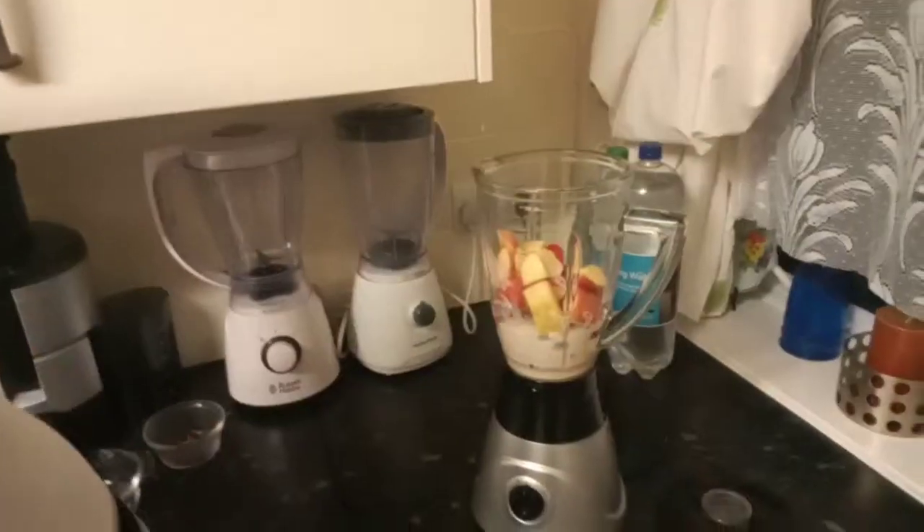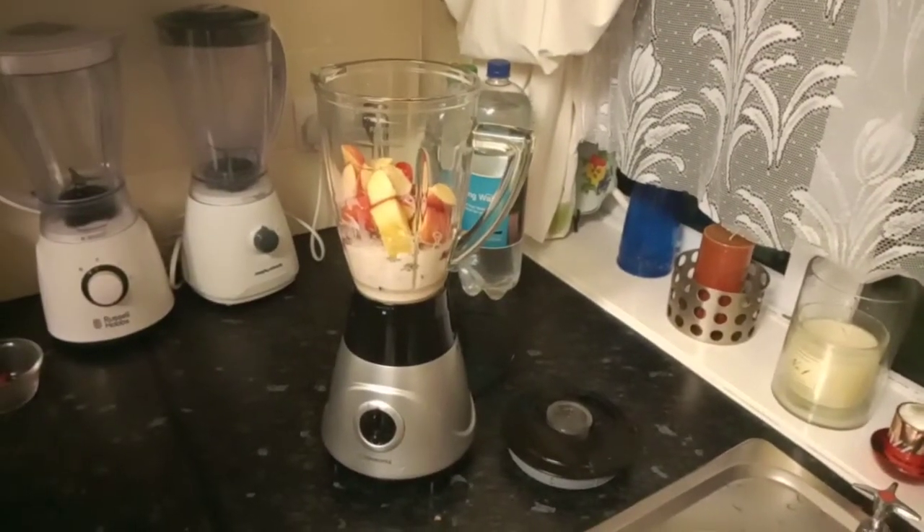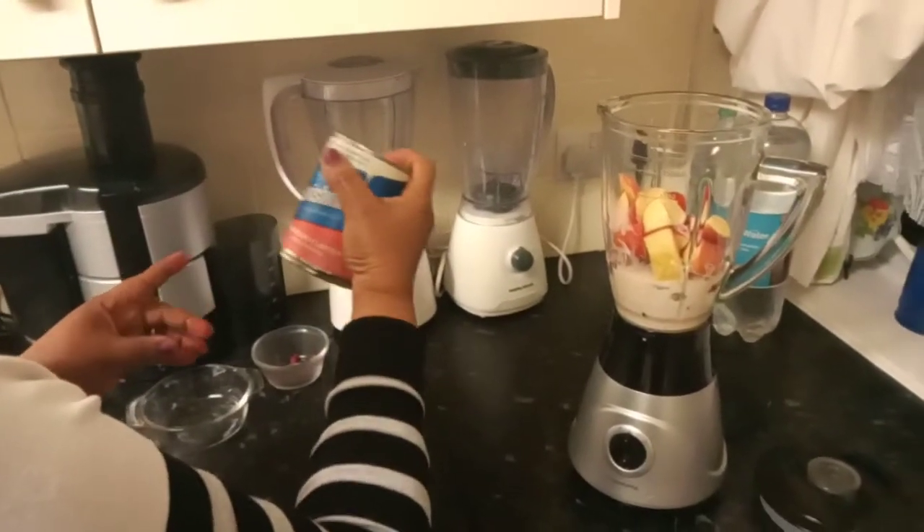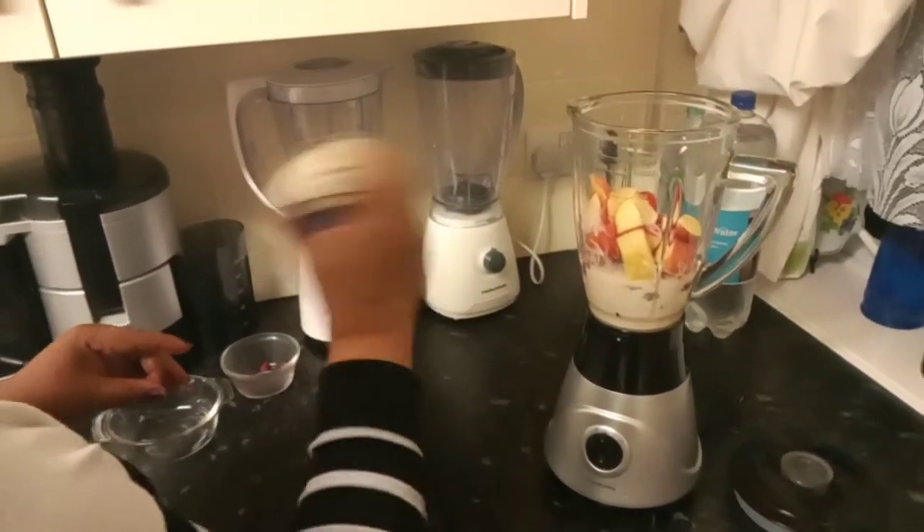This drink has also got vitamin C and it's a good source of protein, so it has a lot of protein as well.